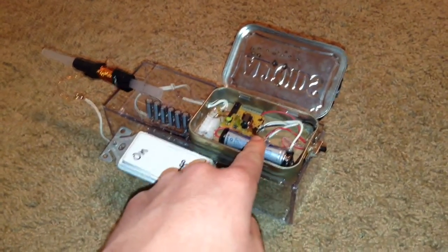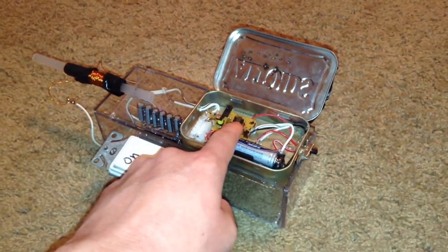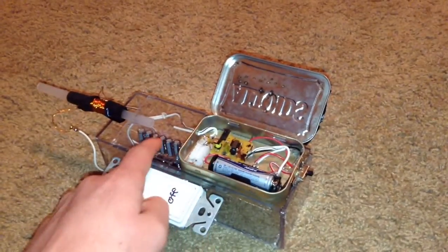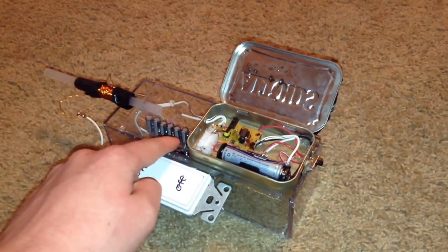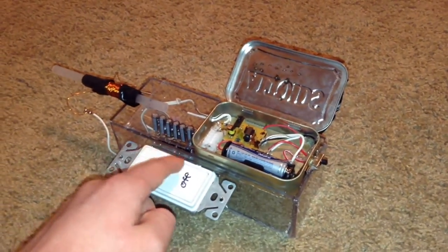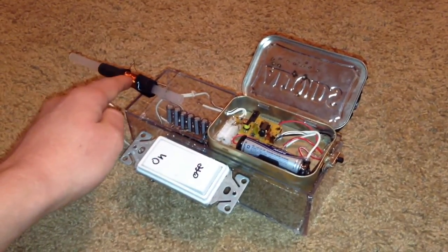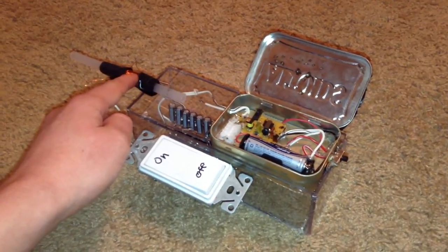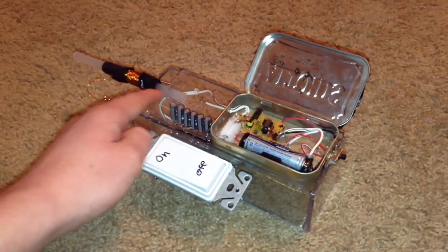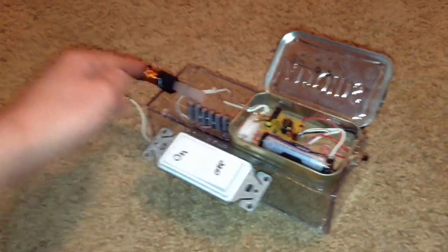How it works is this battery provides 1.5 volts to this circuit board, which steps up the voltage to 330 volts — the voltage needed to charge all these flash capacitors. Once all the capacitors are fully charged, all the electricity inside them can be released through this switch into this coil of 24 gauge magnet wire. That pulse of electricity will make a brief magnetic field, which will accelerate whatever metal projectile is inside here out the other end.